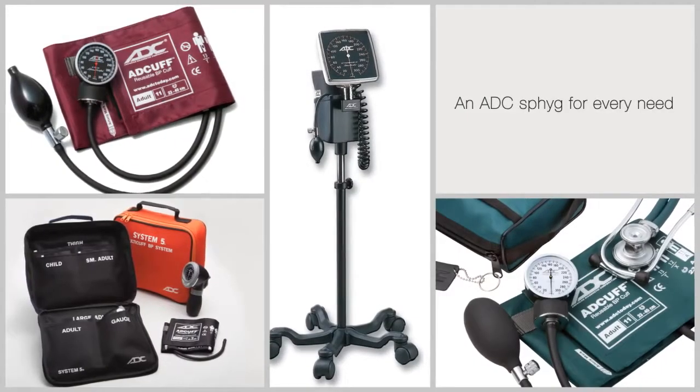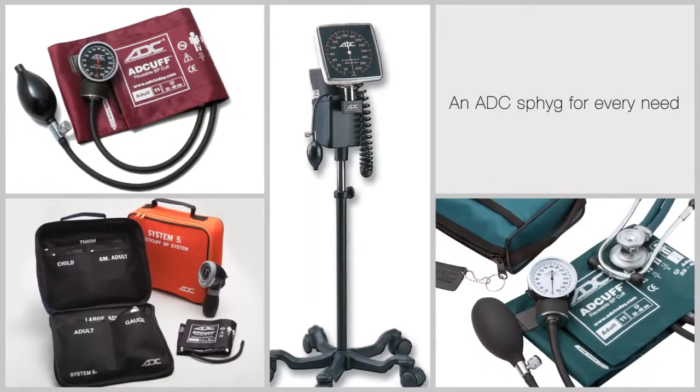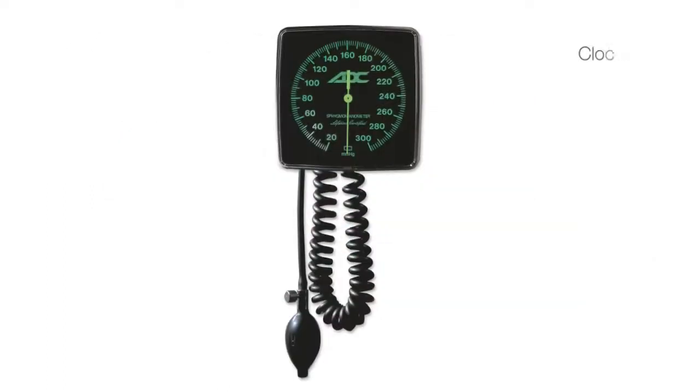ADC is the leading U.S. manufacturer of aneroid sphygmomanometers. There are three basic aneroid designs: pocket, palm, and clock.